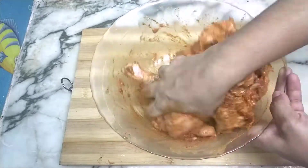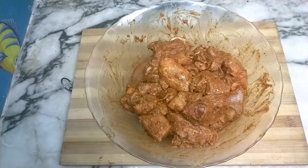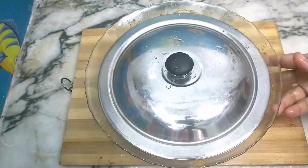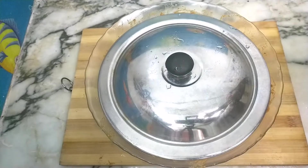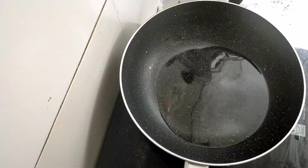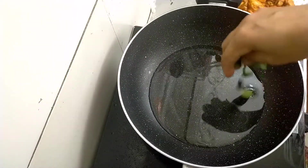Once ahead, add the portions of chicken, then mix the chicken nicely and smoothly. I'm going to put the chicken in a pan with sunflower oil.